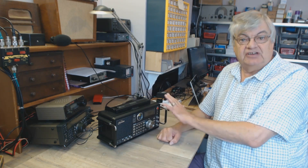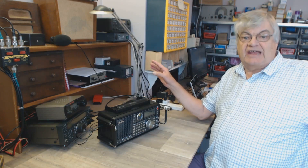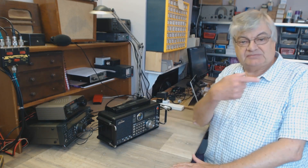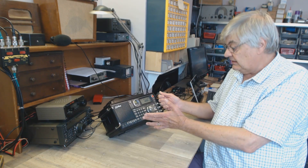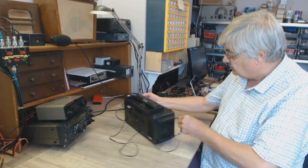I do suffer from a lot of interference here from switch-mode power supplies in various places. I'm not far from the centre of town so I pick up whatever's going on. This isn't really a formal review - I'm just showing you what I've got and what I think of it, which I suppose is a kind of review. It's a great radio.